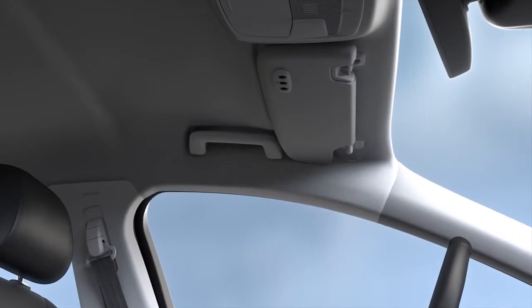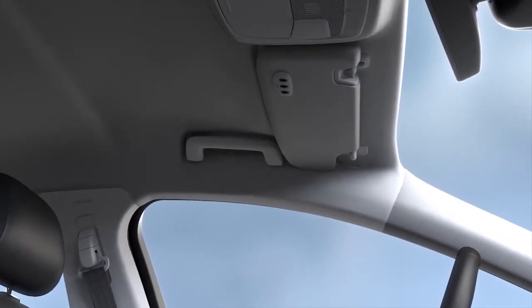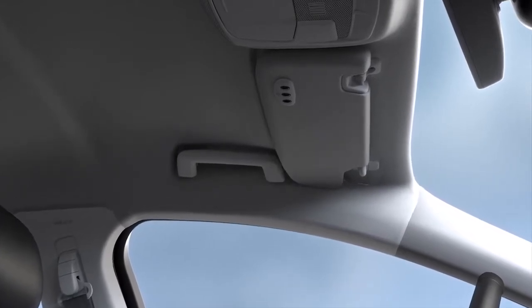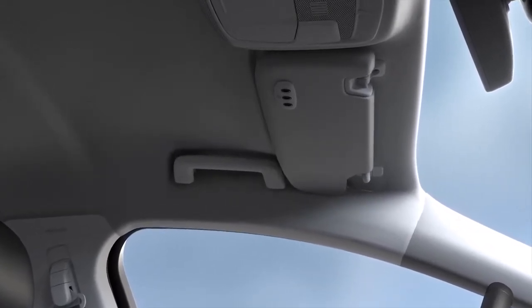Before you do anything, you'll need to figure out what sort of universal garage door opener is in your car and what type of existing transmitter you have. First, let's look at the universal remote on your visor.